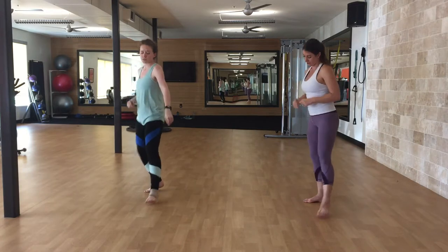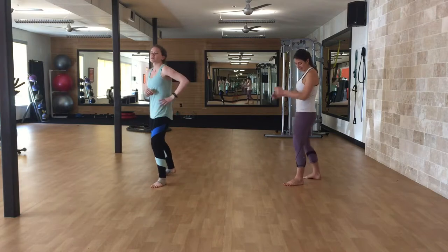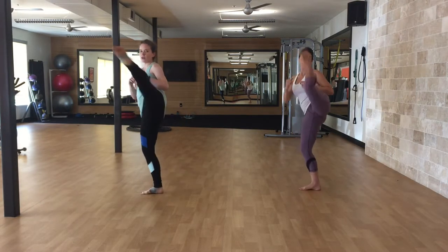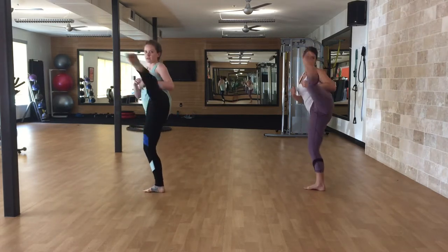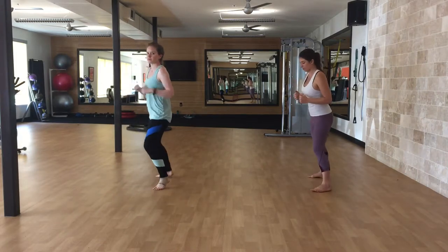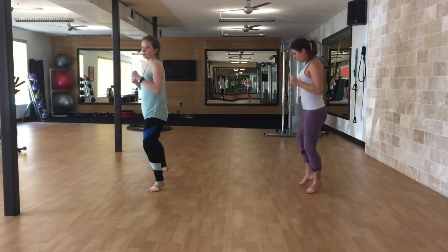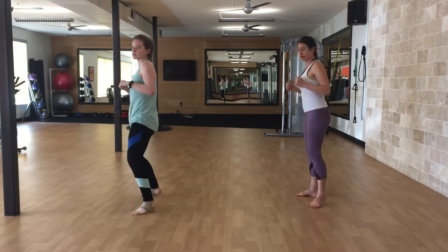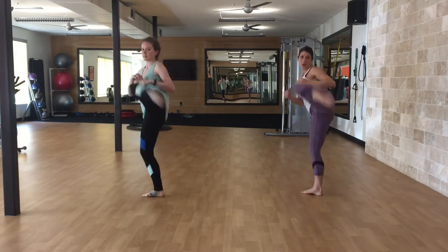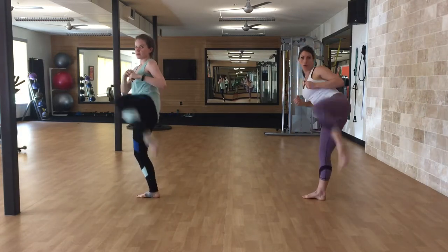This one in slow motion is very good for the glutes. Sliding roundhouse — step together and back. One, two, three, four, five, six, seven, eight, nine, ten.